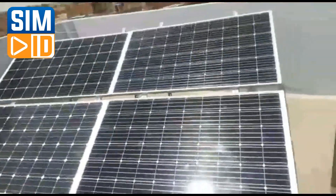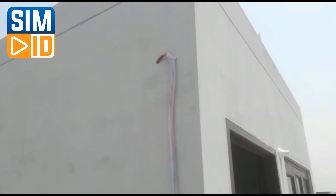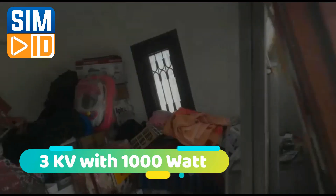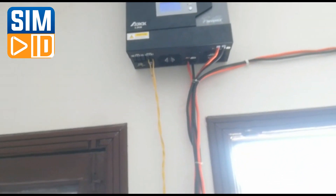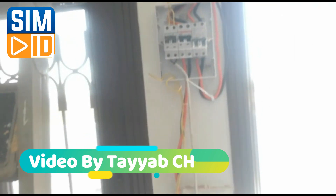This is 1kW. Here we have the 2kW system.